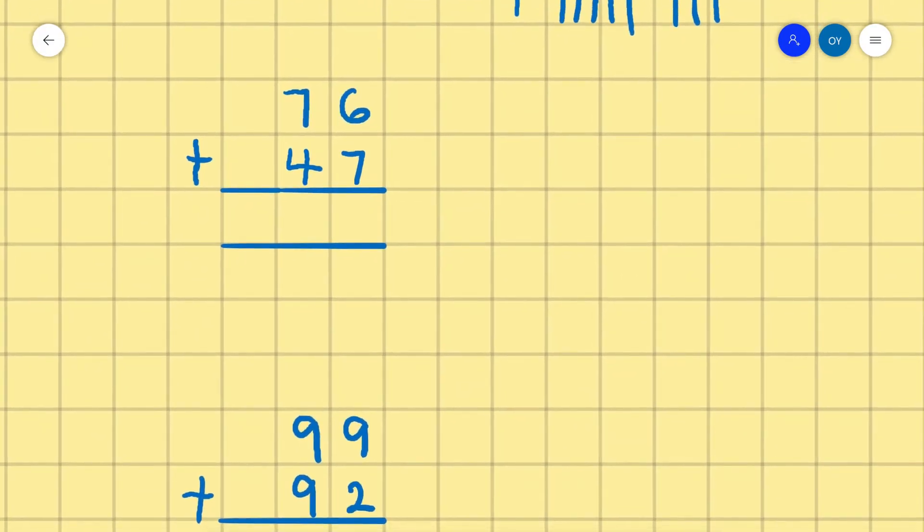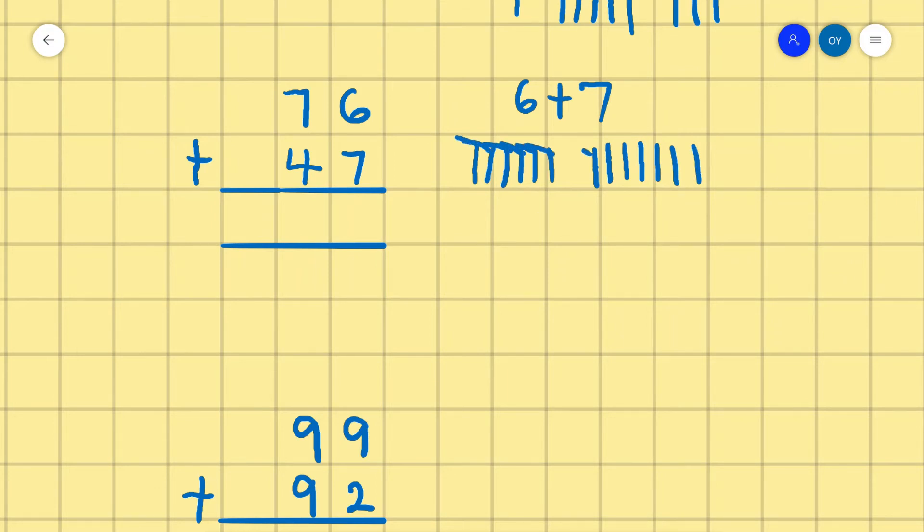The next one is 76 plus 47. So we do 6 plus 7 first. We count 6: 1, 2, 3, 4, 5, 6, and 7: 1, 2, 3, 4, 5, 6, 7. Counting all together: 1, 2, 3, 4, 5, 6, 7, 8, 9, 10, 11, 12, 13. 6 plus 7 is 13. So we write 3 and carry 1.